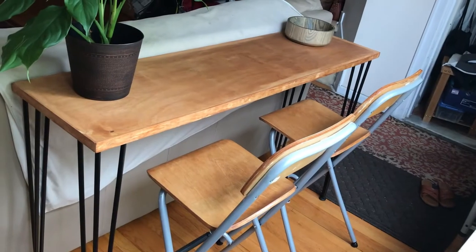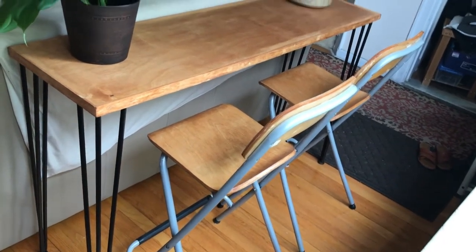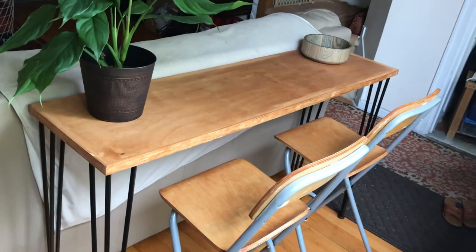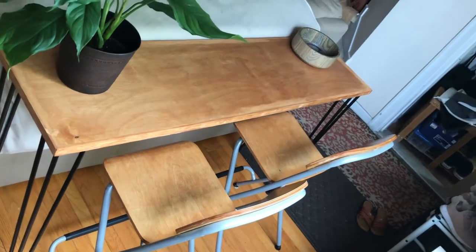Hopefully you find this useful. I'll be walking you through the process from beginning to end. So if you do like this video and find this helpful, please give a thumbs up. This is the final table, and I had two IKEA folding stools that were just the perfect height to use. As you can see, it looks great behind the sofa.